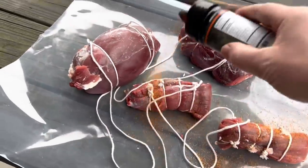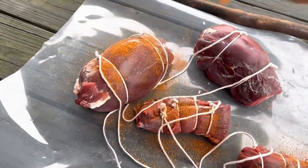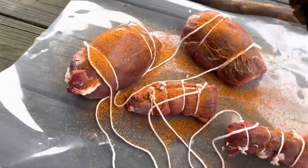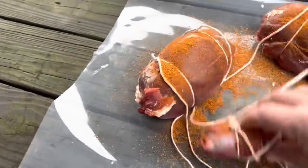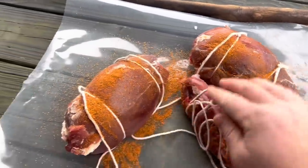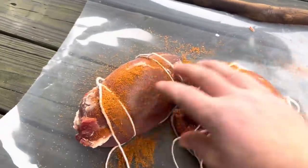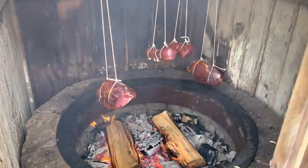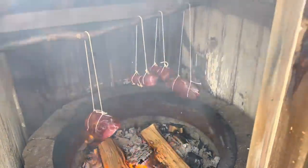I trussed up some roasts and some tenderloin. Got some original Beer-to-Butcher blend on these guys, hung them from that stick to get them smoking. Couple of roasts and tenderloin smoking.